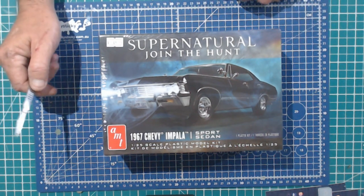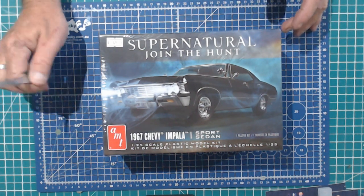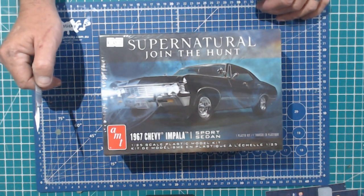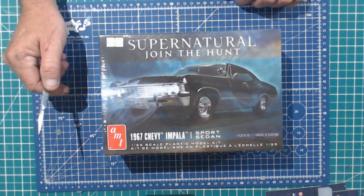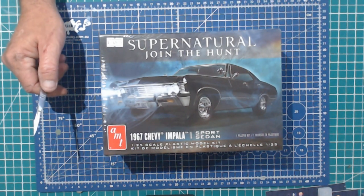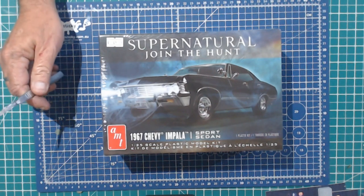Never seen this kit, never unboxed this kit. I've dedicated time for my YouTube channel, for my wife, for my kids, and for myself. I'm getting into the building and this is going to be number one. I know I've got the Panzer to finish, I know I've got the Azleaf to finish.